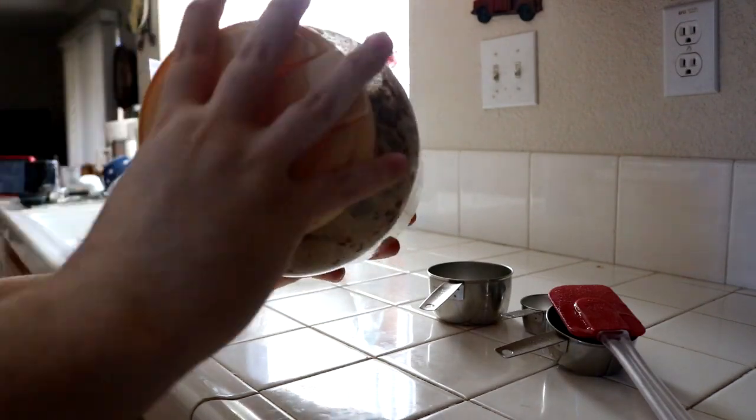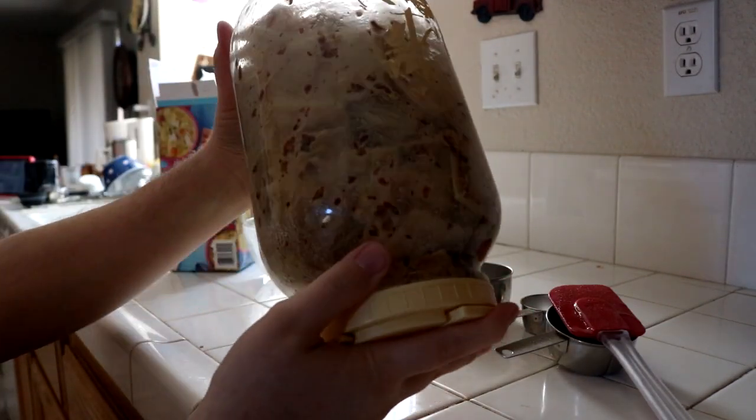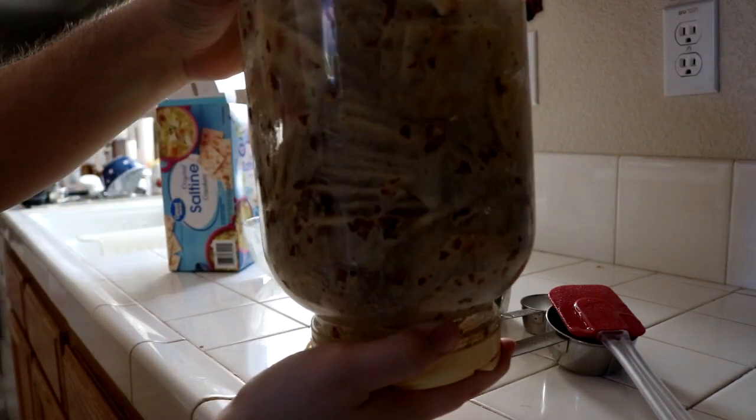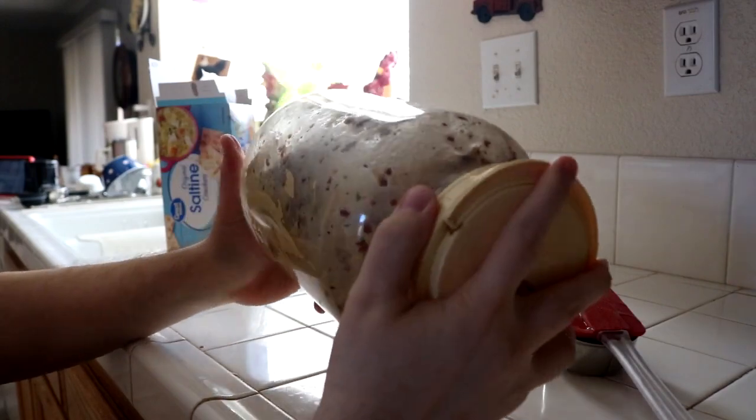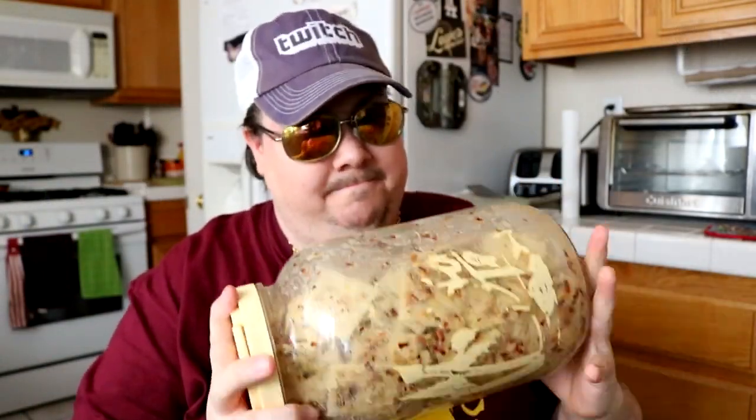See it running down there? Good, good stuff right there. Eventually after a while, you're not going to have a whole lot of that left because it's going to be all over the crackers inside the container. And there you have it — super easy snack without ever having to fry, bake, boil, broil, or even barbecue.